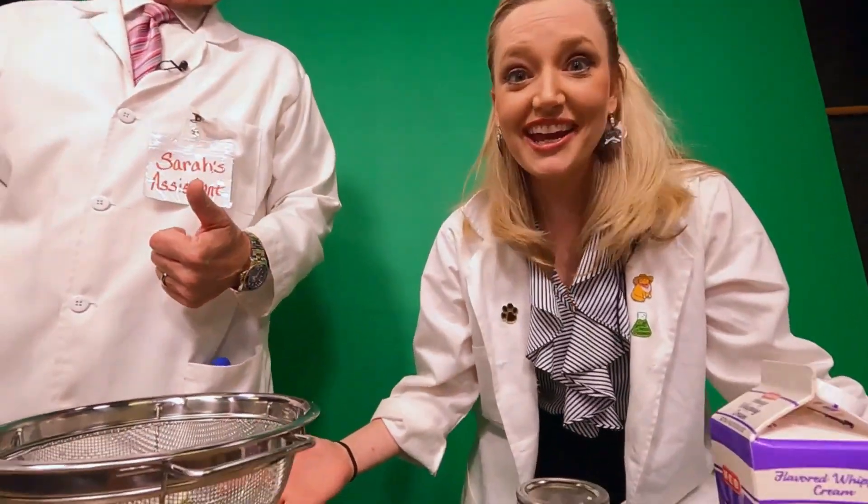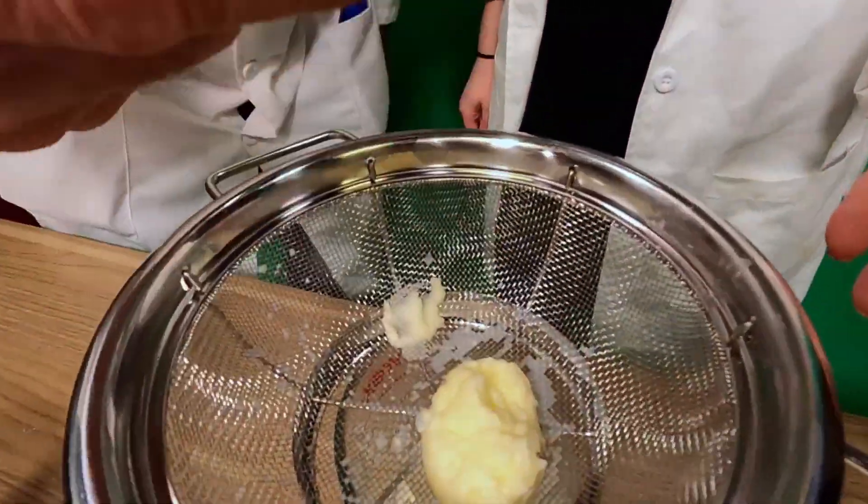And that's a change of state. Basically, we went from a liquid to a solid, and we got some liquid left over too. Pretty cool — that's amazing. For more Science with Sarah episodes, you can go to ksat.com. And don't forget to like and subscribe. Butter. Tastes like butter. You need a little toast, huh?